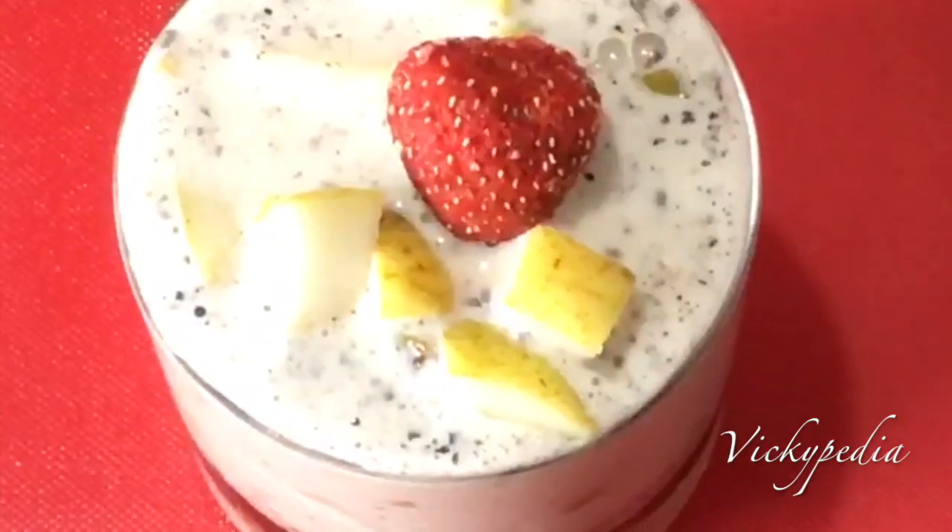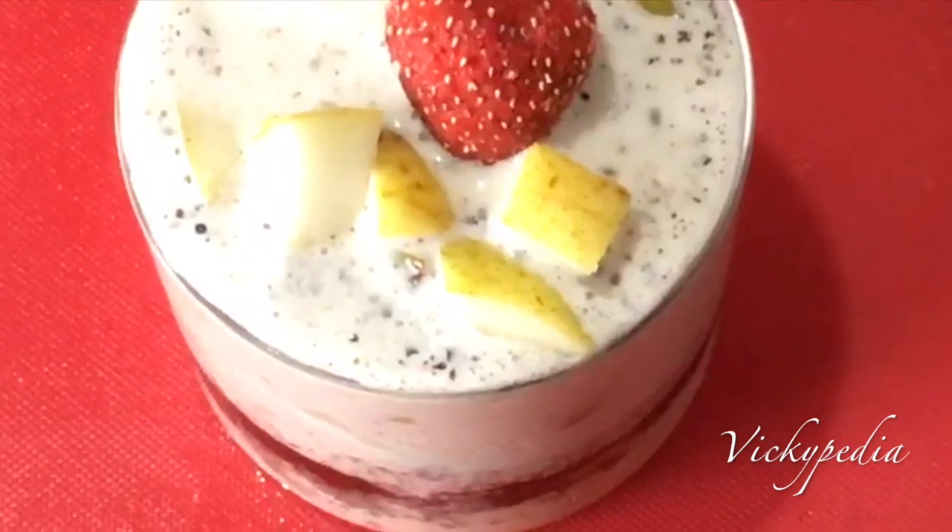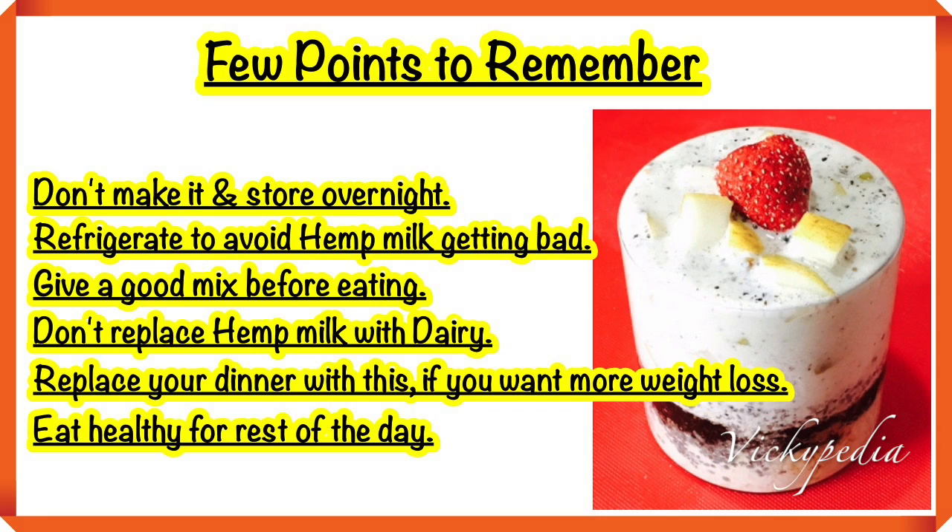And now our super weight loss breakfast recipe is ready. Now there are some things you need to keep in mind.